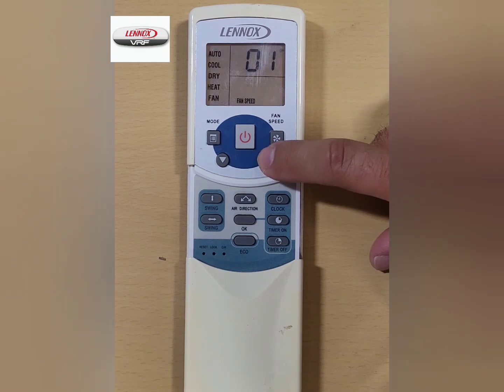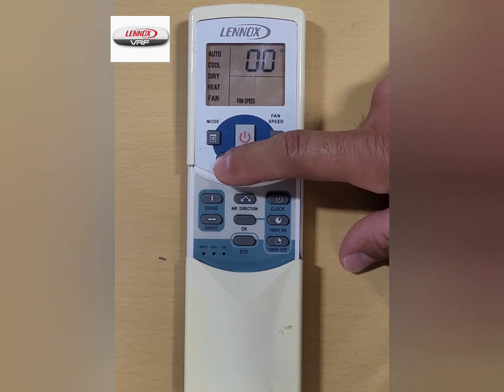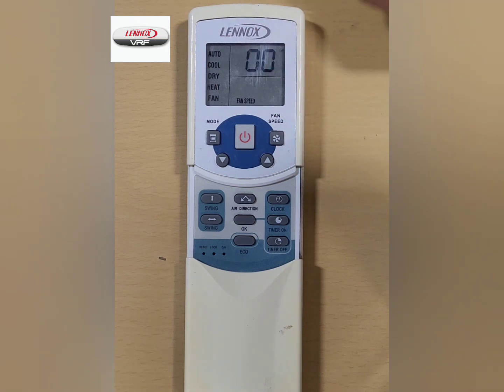You are now ready to adjust the 00 address to the required address number. Press the up arrow key once to increase or press the down arrow key once to decrease. Once the correct address is visible in the wireless controller screen, press the fan speed button while pointing the controller at the indoor unit you wish to address. The indoor unit will beep and display the address that it has received from the controller.